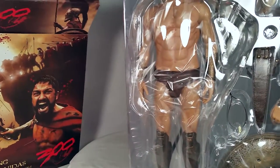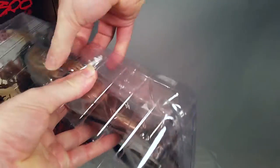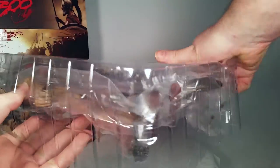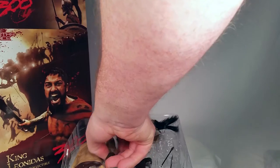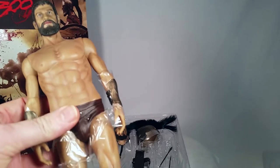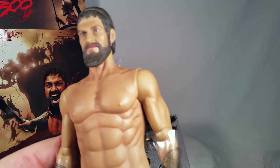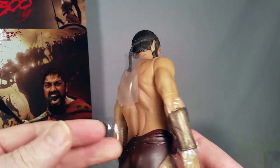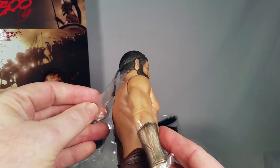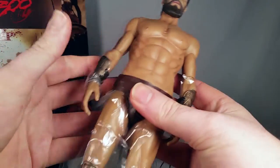I really like ancient Greek stories and their literature, and the Spartan way of getting things done from what we're told over history. So having a Spartan figure had been a grail for me for quite some time. I'd wanted to get the Hot Toys one, so when this came out I definitely was first in regards to putting it on pre-order.